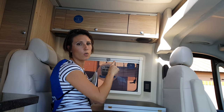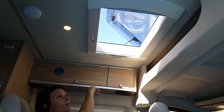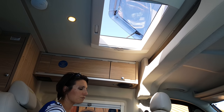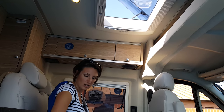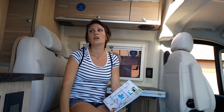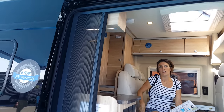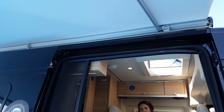You've got some storage up here, lights, and speakers. You've got the same room-darkening shades or screens up here as well, and you can open this up, which is really nice. Super comfy — I really like the material. Everything is really well made.